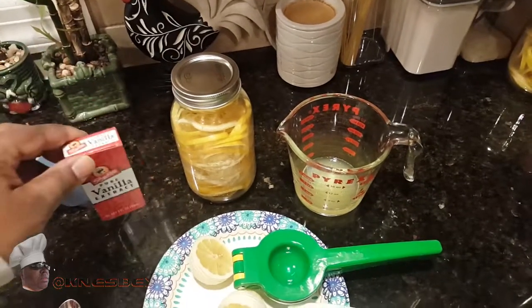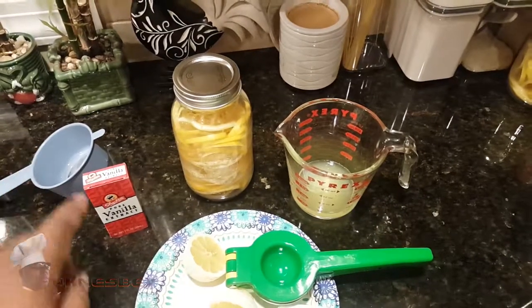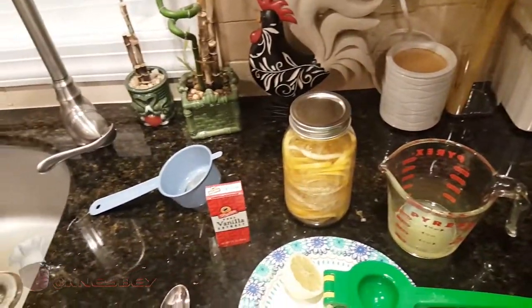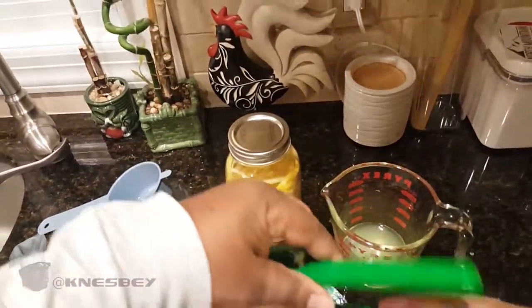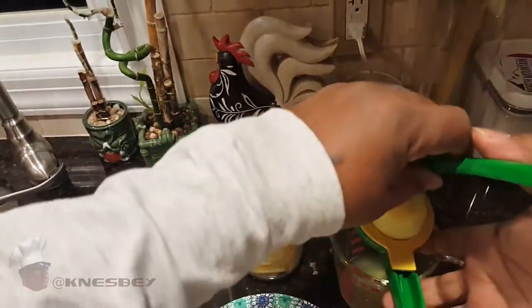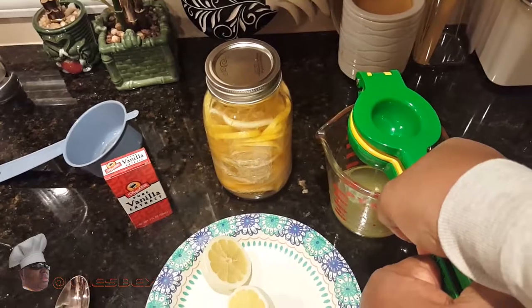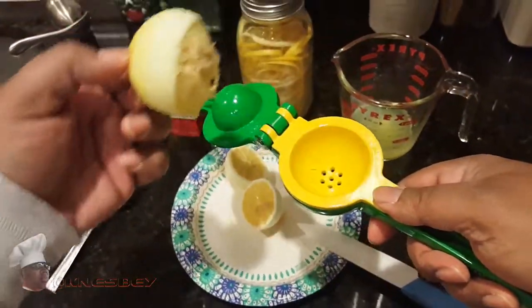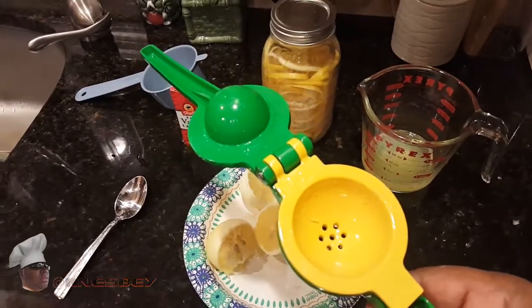One teaspoon of pure vanilla extract is about equivalent to a two-inch piece of vanilla bean. We want six lemons' worth of juice in there, one teaspoon of pure vanilla extract or two inches of vanilla bean, and two cups of your grain alcohol — vodka or whatever you're using. I'm going to go ahead and juice the rest of these six lemons and then add everything to the jar.